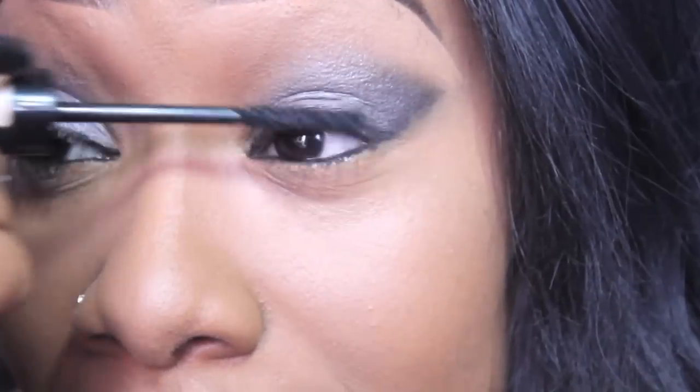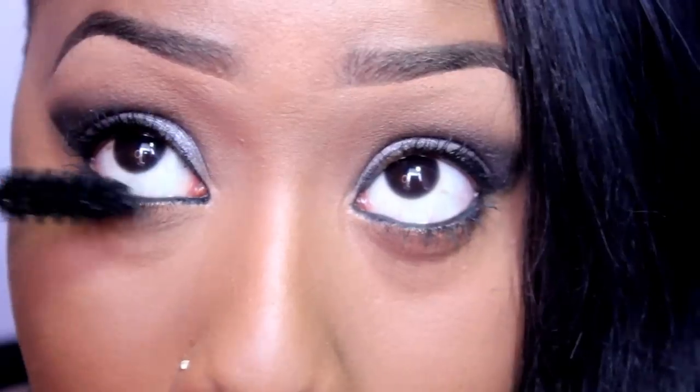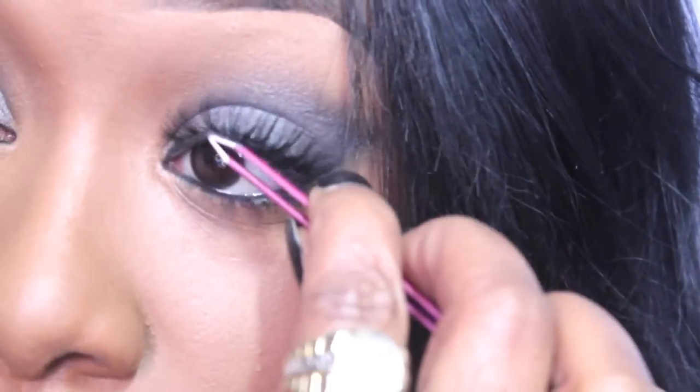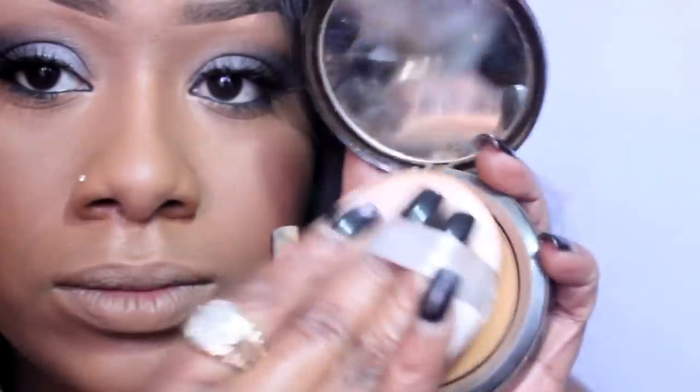Your eyes are almost complete. Go ahead and apply your favorite mascara — and your second favorite mascara. If you're not blessed by the lash gods, go ahead and add some more. For my contour and cheek color, I'm going to use this matte bronzer from NYX. I want my skin super matte, so I'm going to apply my favorite pressed powder and set the face.